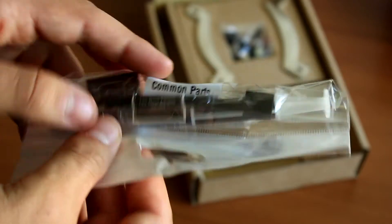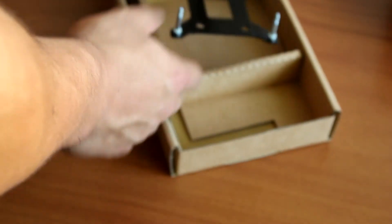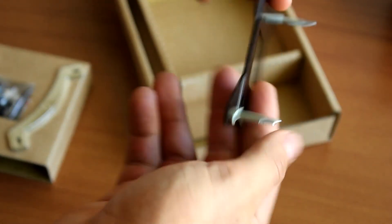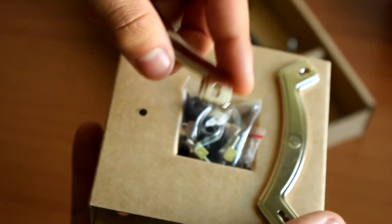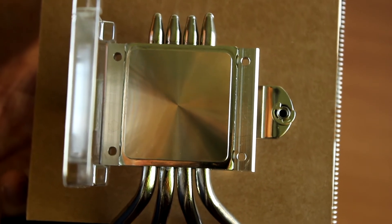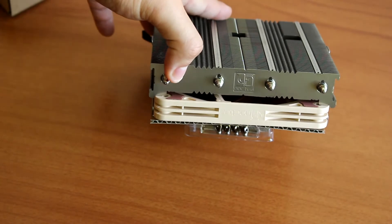Here are the general parts, which include a low noise adapter, a Noctua logo sticker for your build, and the thermal paste. Then we have the rest of the SecuFirm system, which includes a really clever backplate for the LGA systems — specifically for LGA115X. You put this backplate on, then add the spacers which have small holes where the screws fit. Everything is really easy to install, and as we can see, this is a really well-machined part that makes contact with the CPU.